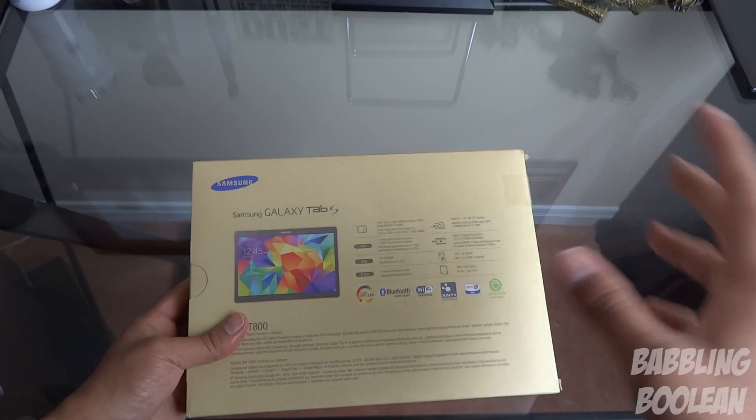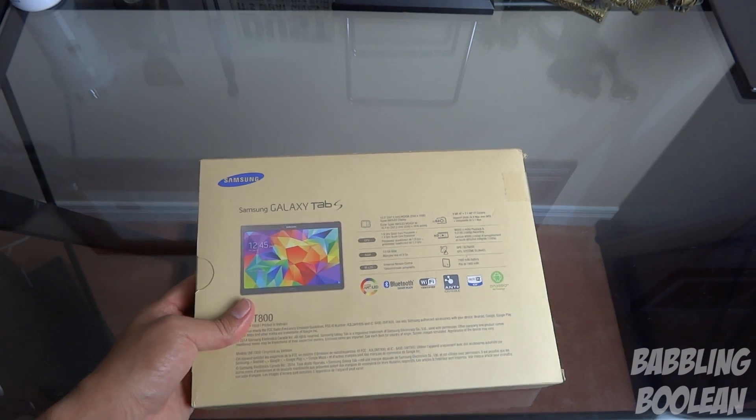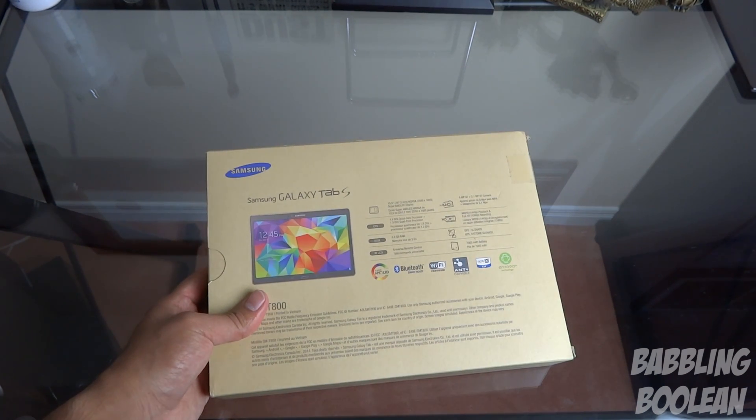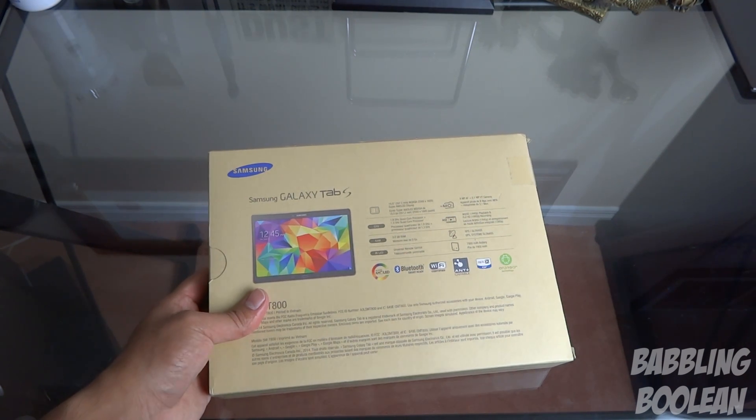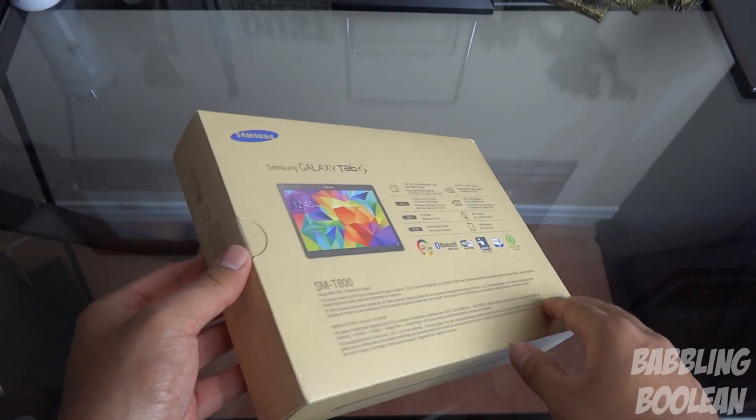All those details will be covered in more depth in the review video. You can find a link to the review video, a gaming demo video, and a whole bunch of other stuff in the video description. So for now I'm just going to do an unboxing.